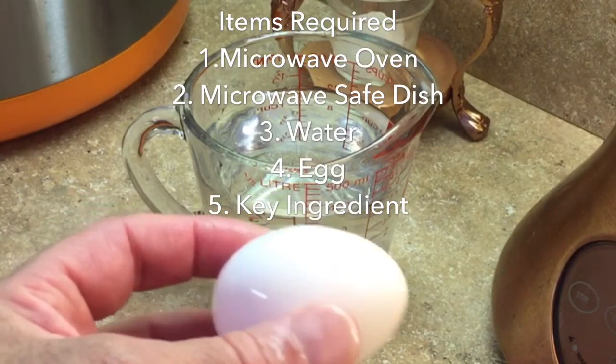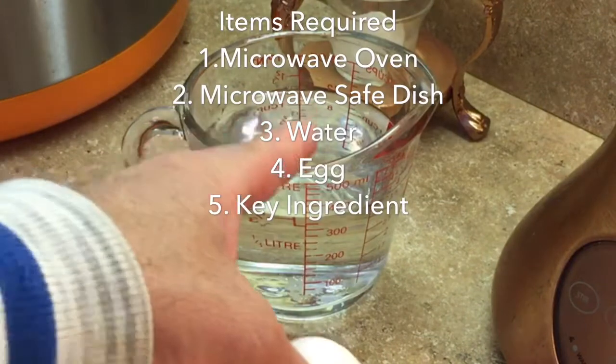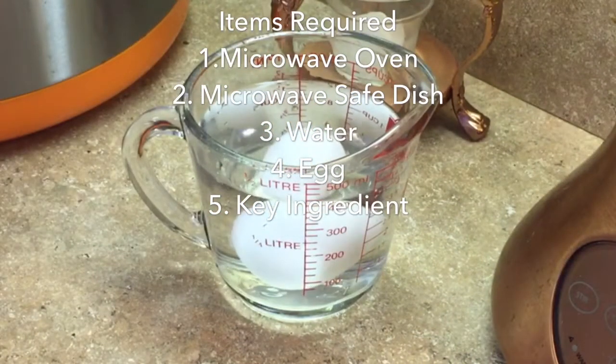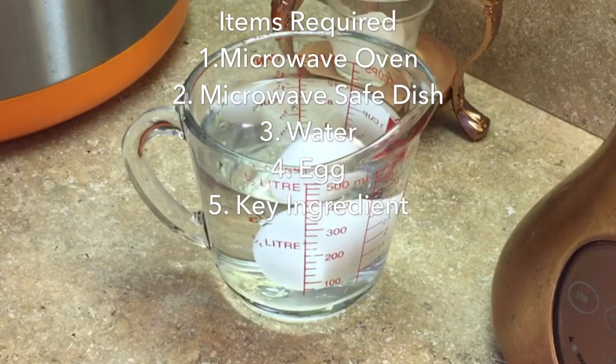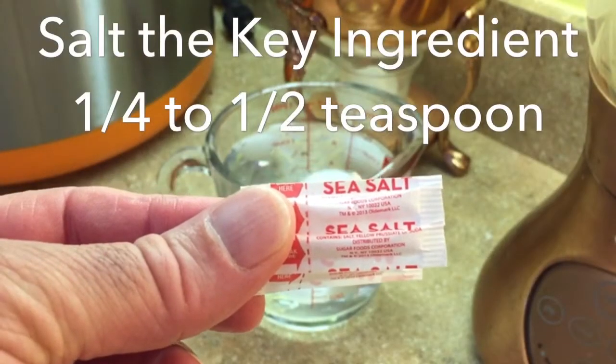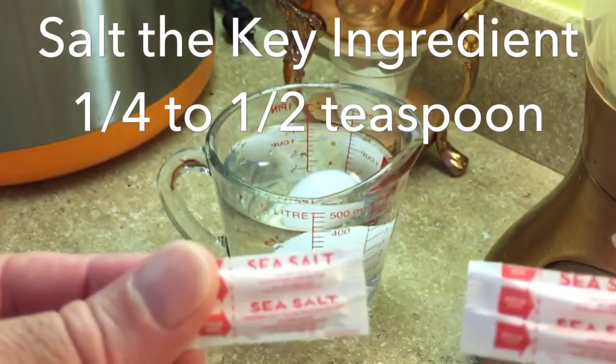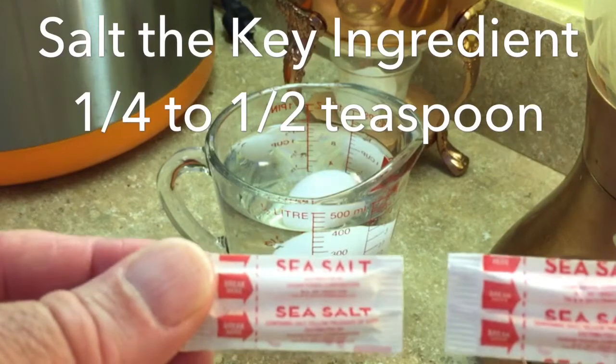What you will need: a microwave, a microwavable dish that can withstand the heat, water, and the egg. The water must cover the egg. And lastly, our secret ingredient — salt, about a quarter to a half a teaspoon.